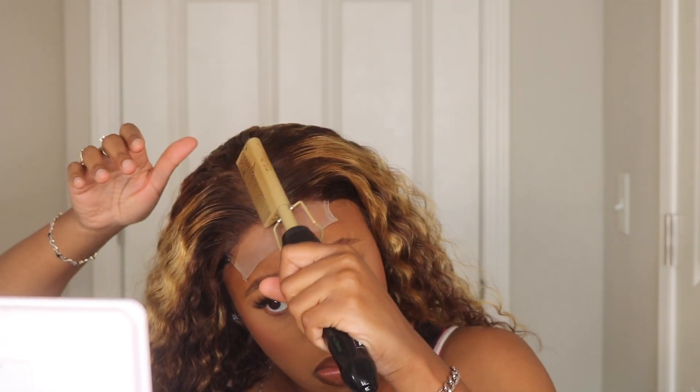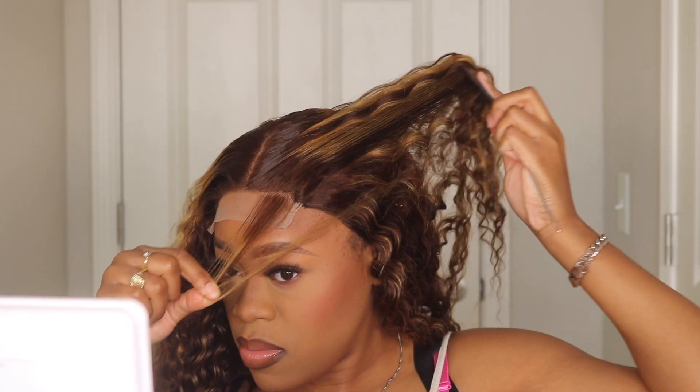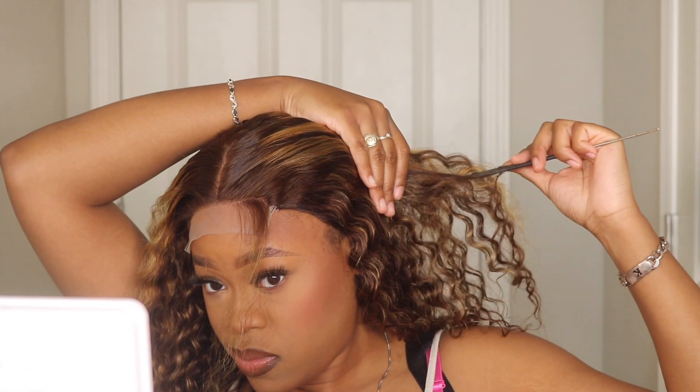Since this unit is a little bit more full in the front area and we want it to look like scalp, I'm going to part out a piece of the hair in the front and we're going to pluck out the sides of this closure and just make sure it is giving nothing but scalp.